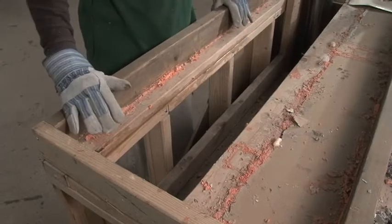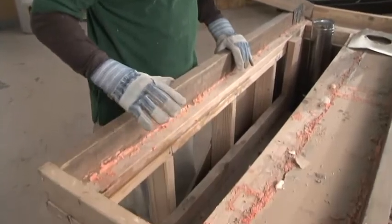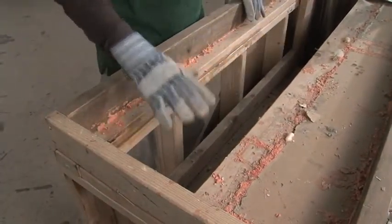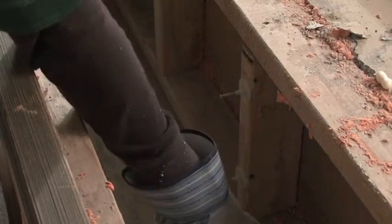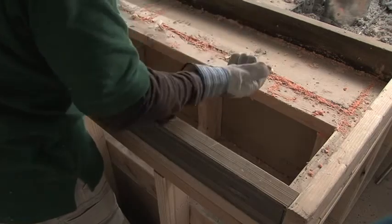This is a drop soffit. Typically, you'll find one of these in a bathroom with can lights installed in it, or in a kitchen above uppers. The problem with a drop soffit is it's typically framed before the wall board goes up. As a result, there's no cap on the top of it and no insulation on the inside. What that does is it allows the heat from the interior space to come through the uninsulated walls, make its way into the attic, and out to the outside.